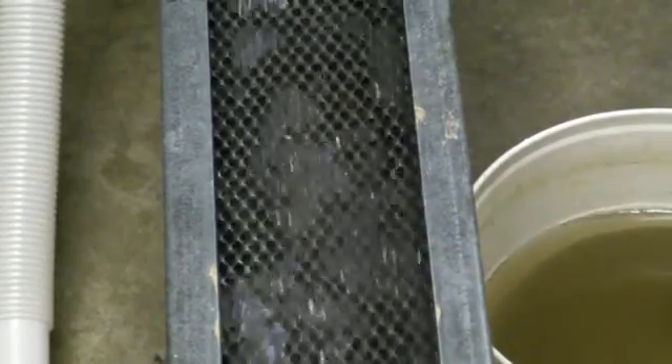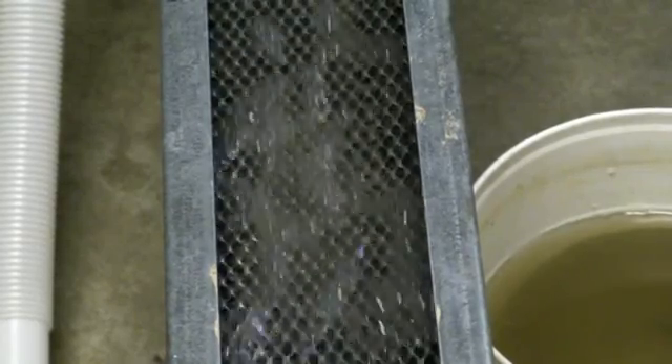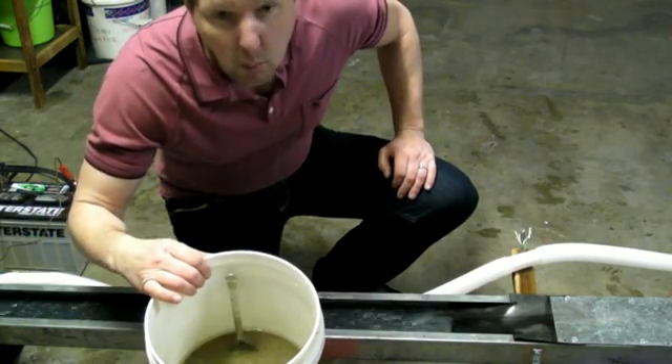A couple more spoonfuls — there's one from that angle. I'm down for lunch. I've been running for an hour now. I went through one bucket and I just wanted to show you guys so far what I'm getting out of these buckets. I've reduced all those buckets down to this super concentrate right here — you can see the spoon here. I'm gonna say that's no more than four cups of super concentrate.